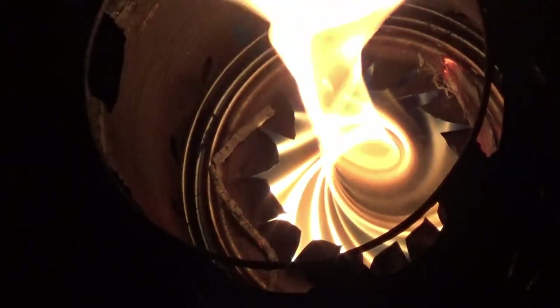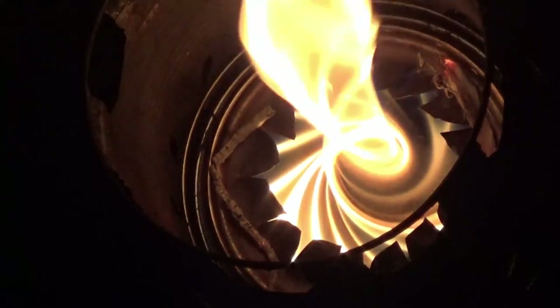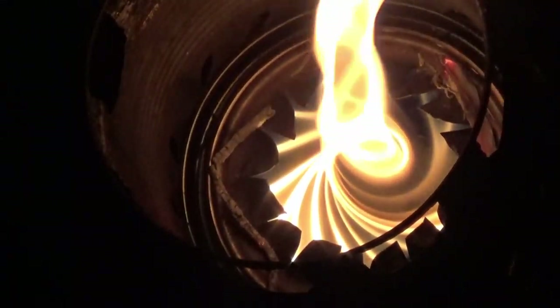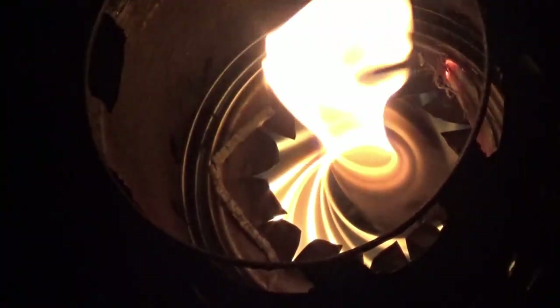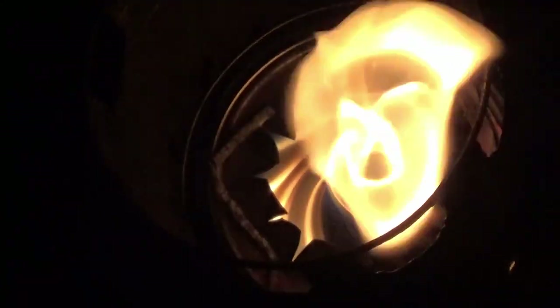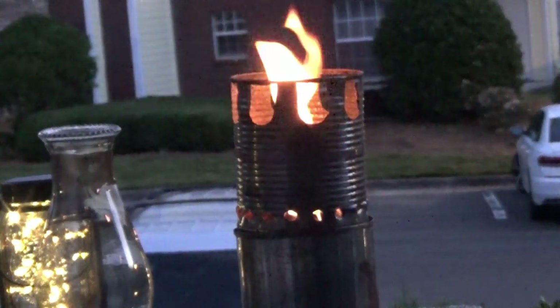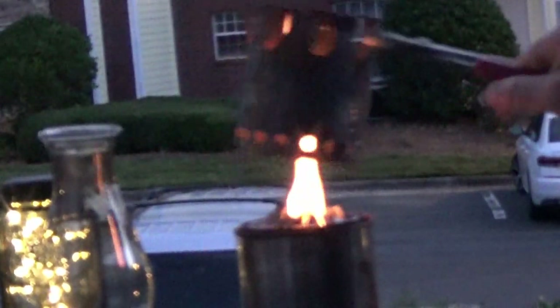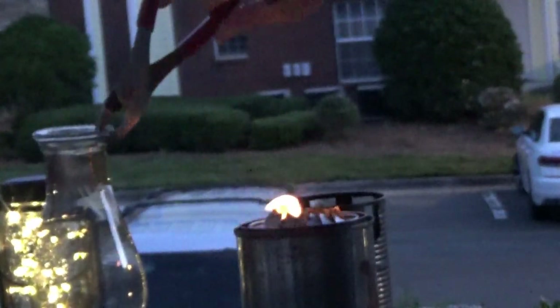So I started off by changing the shape of my concentrator a little bit so it could accept the globe from a hurricane lantern. I made that a little bit smaller diameter and I made my little flutes — that help cause the swirling vortex — a little bit taller. After I had done that and warmed my stove up, I removed my pot stand and then I put on my hurricane lantern globe.